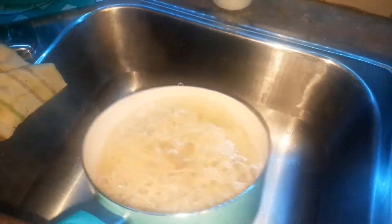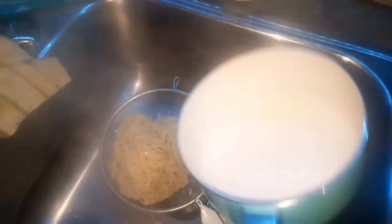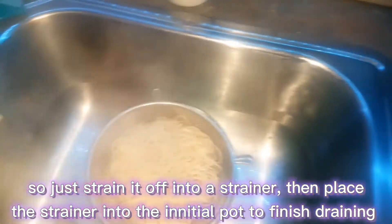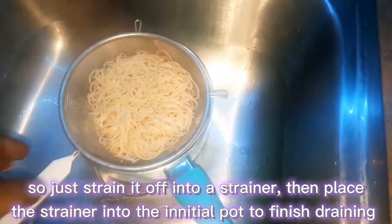It's been about four minutes, so I'm just turning off the stove and taking this to drain. I don't like noodles that are overcooked, so I try to adhere to the cooking times. I'm going to let that sit and drain for a bit — I'll be using it soon.